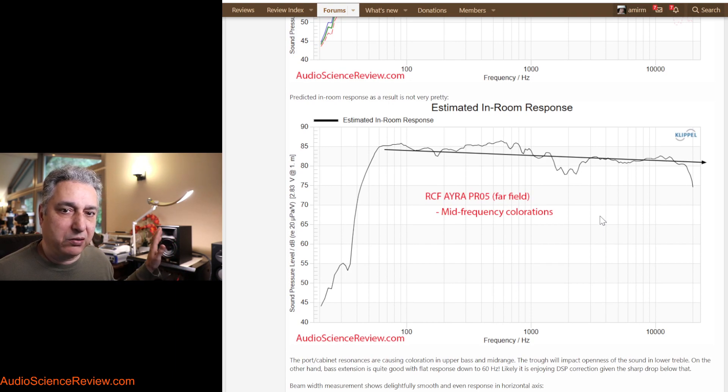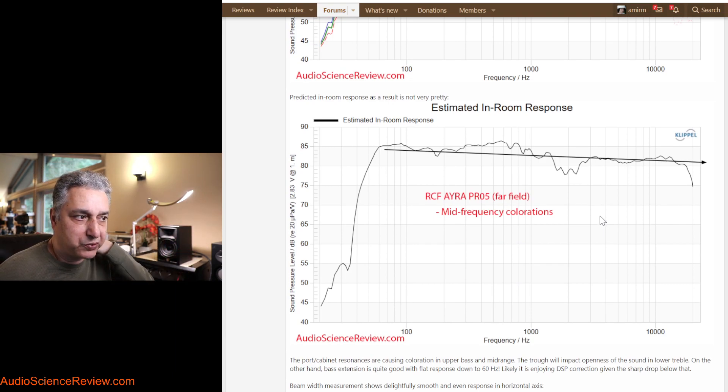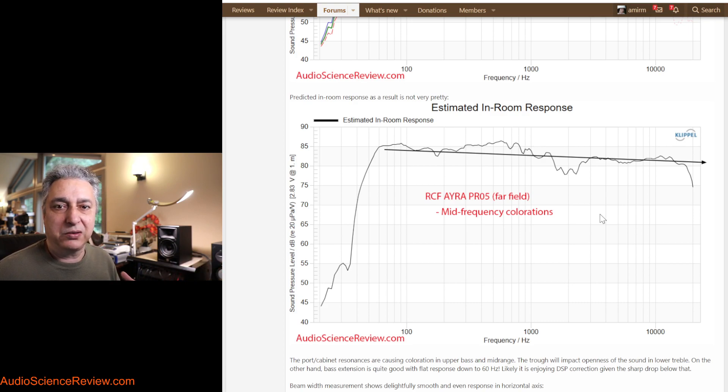If you were to use this speaker in the far field for stereo listening as opposed to near-field studio monitoring, we have models that predict the strongest reflections combining with direct sound to create a composite tonality curve. Applying that, we see it's not very good — there's extra energy in the upper bass and midrange, then a hole, and then it smooths out and is fine. This changes the tonality of a lot of content, since so much musical energy is in that region.